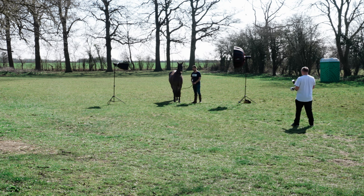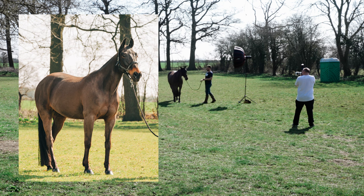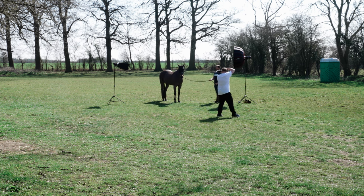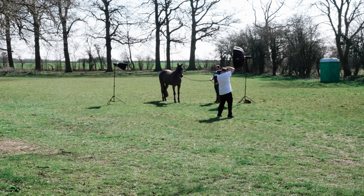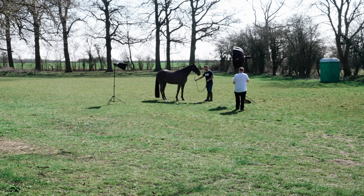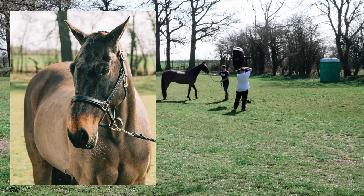Just let the lead slack a little bit. Step away from him just a bit more. Perfect. If we can, after he goes there, just call his name. So this is going to be a portrait head shot. We're going to let the lead slack and then pull his head to me. Okay, and that's it.